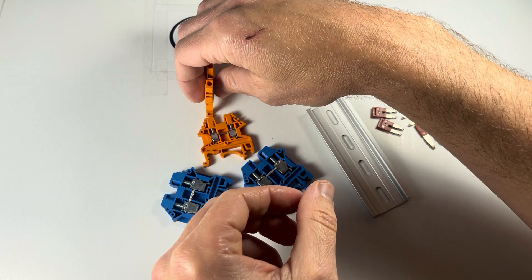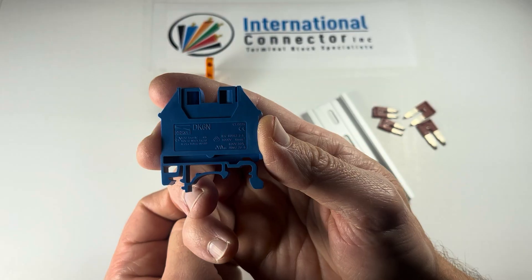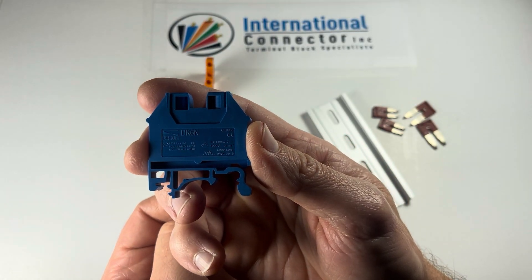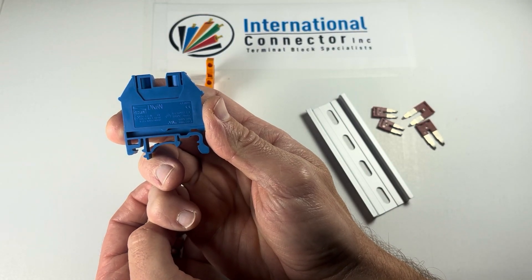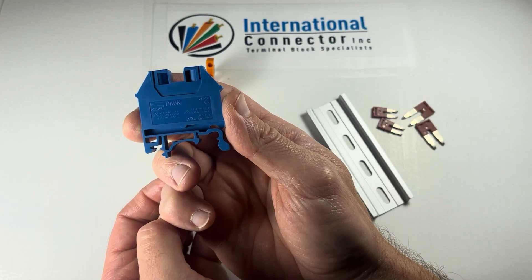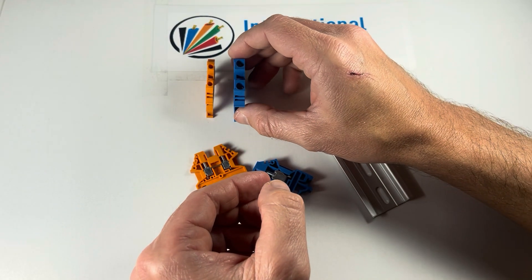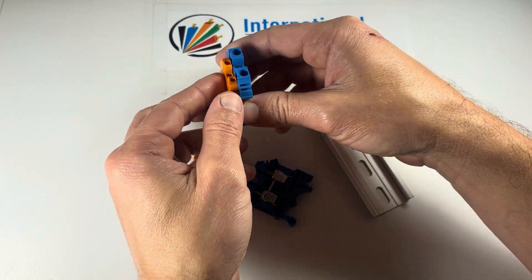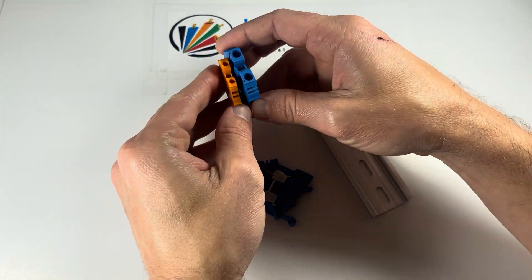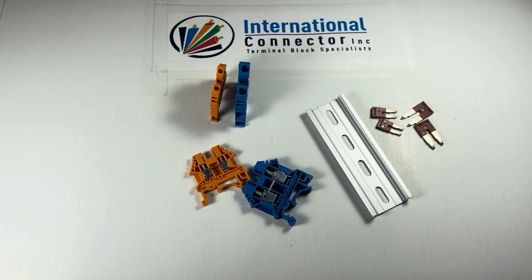You can see that's going to be a thinner and smaller block than the DK6N, which jumps up to 50 amps at the same 600 volts, and the gauge it accepts is 8 to 20. It doesn't go quite as small as 22 gauge, but it goes up to 8 gauge. Not only is this one a taller block with a larger profile, it's also thicker, so the center-to-center spacing is larger and you're not going to get as many on a rail.